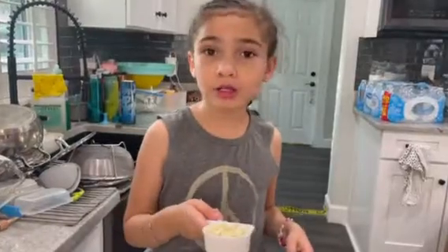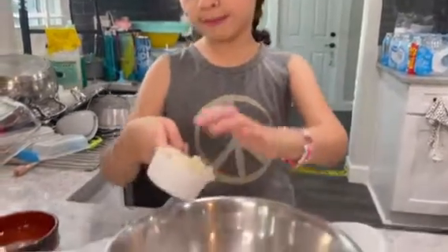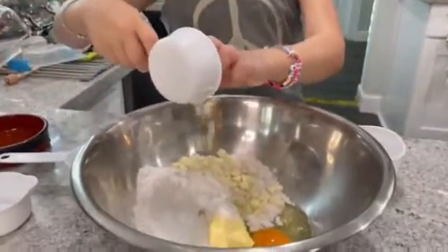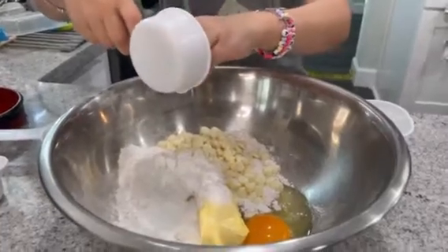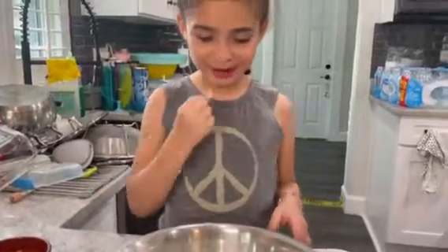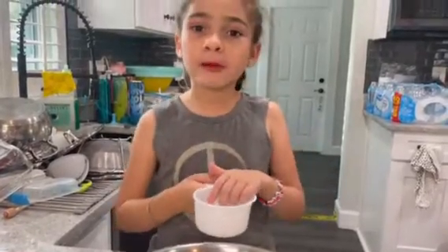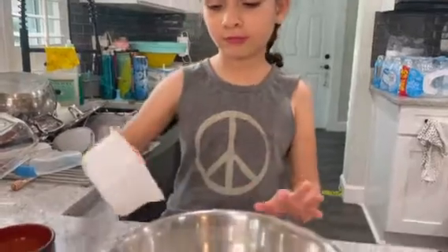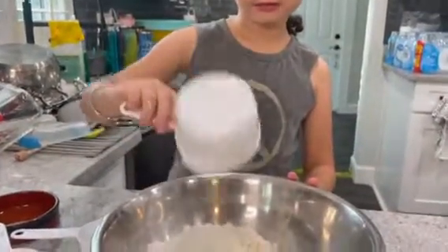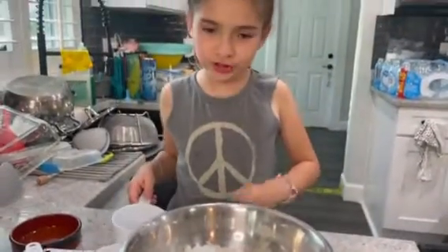First, you want to do a chocolate and white chocolate mixture with coconut flakes. Next, put the coconut flakes in. I love these chocolates.